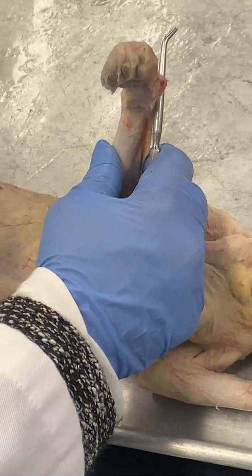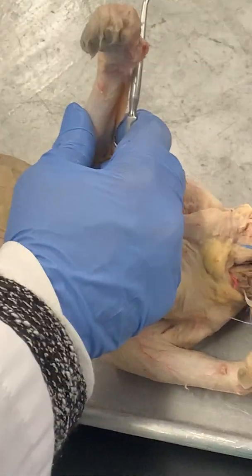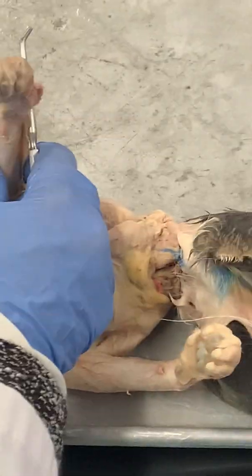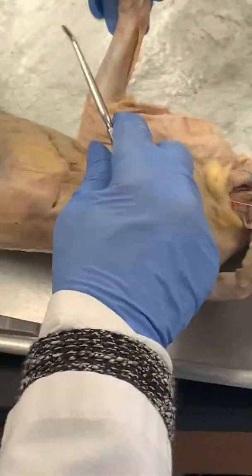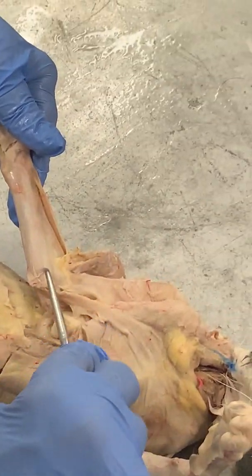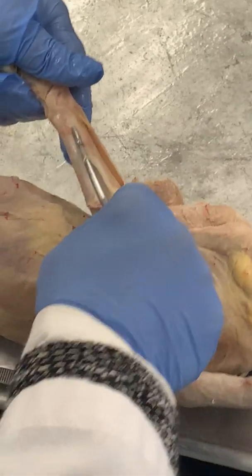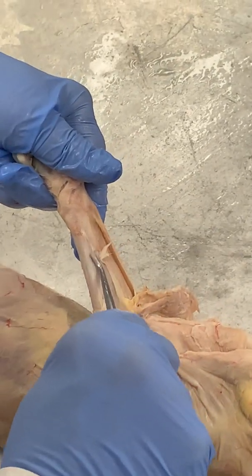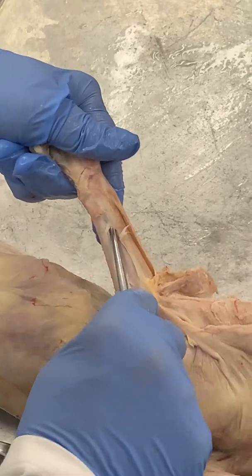I'll do the flexors first, and we'll see the pronator teres too — it's real shiny. So what you want to do, you can kind of see them under the skin — go in with your probe and just kind of rip this fascia. He's a little dry here but that's life in the fast lane.